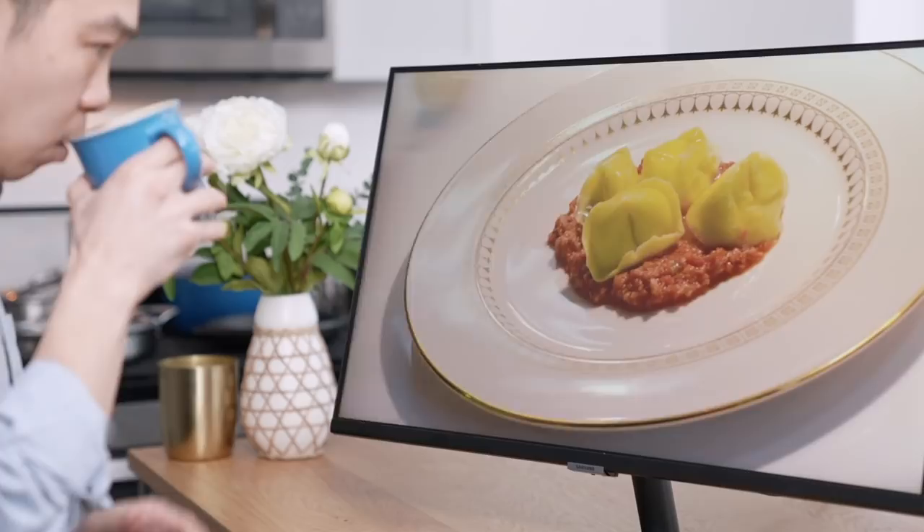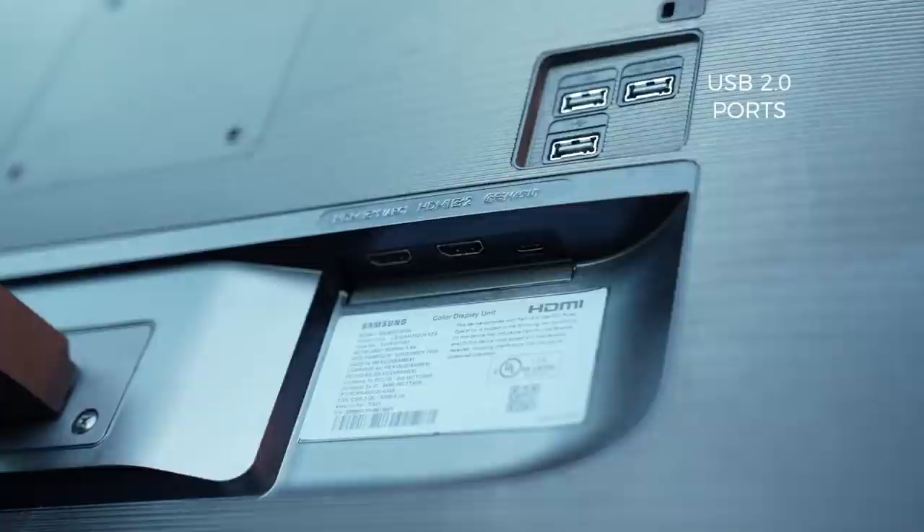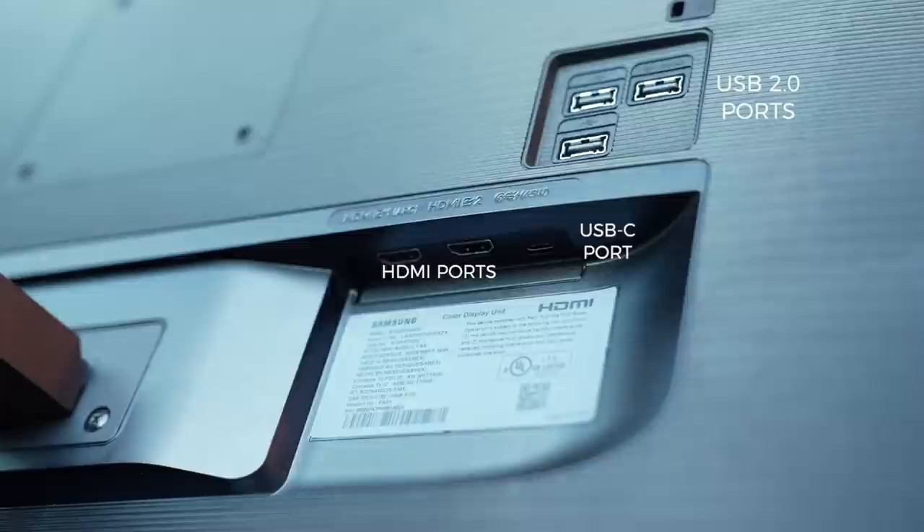And there's a decent amount of ports too. The top-of-the-line M7 model, which I've been using, has three USB 2.0 ports, two full-size HDMI ports, and a 65-watt USB-C port that can power most laptops.